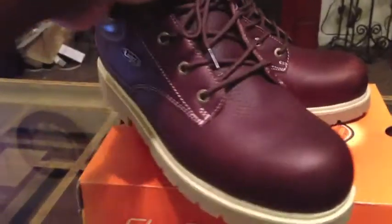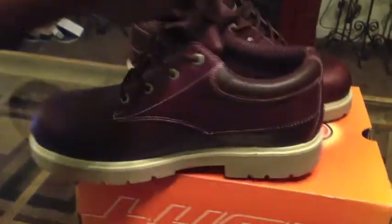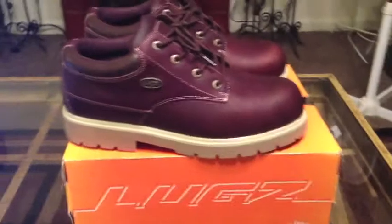Let me show you the front, the other side, and then of course the bottom again. It has a really good slip-resistant sole on the bottom. Very, very durable shoe — I really, really like it.